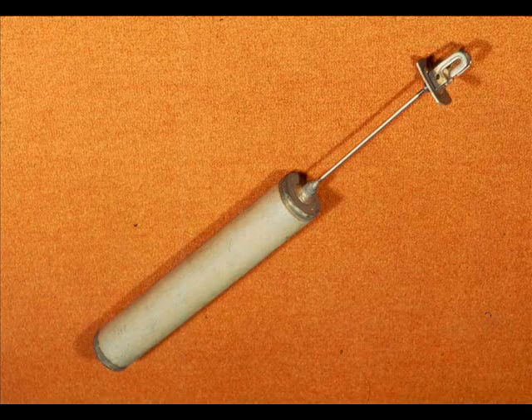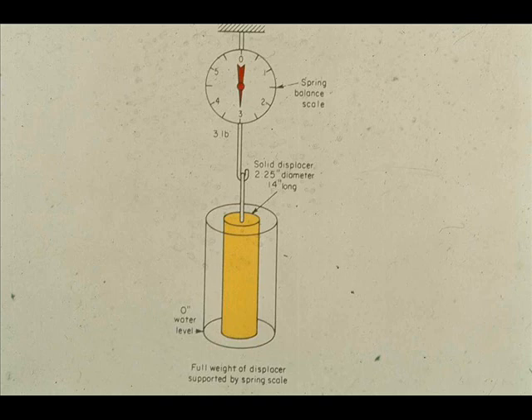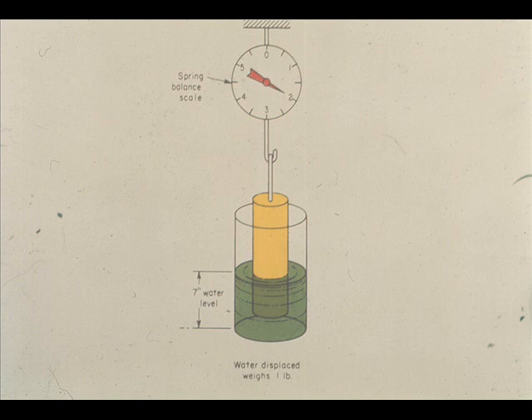The most commonly used device for indicating level inside process vessels is the displacer. The displacer is a long, narrow metal cylinder that is heavier than the liquid in which it is immersed. It operates on the principle of losing weight in proportion to the weight of the volume of liquid displaced. Here is a displacer supported by a spring scale, placed in an empty cylindrical vessel — the displacer weighs three pounds. When water was poured to a level of seven inches, the spring scale shows the displacer weight to be two pounds. This loss in weight of one pound represents one pound of water displaced.